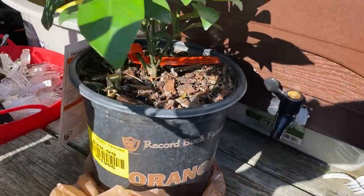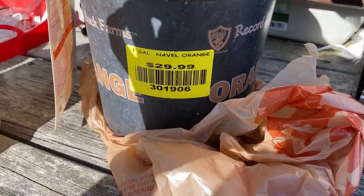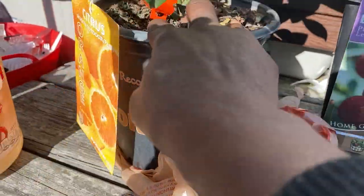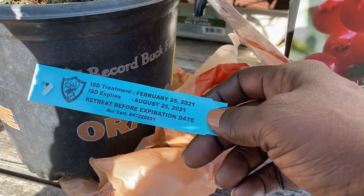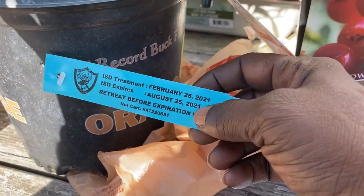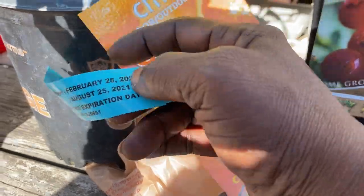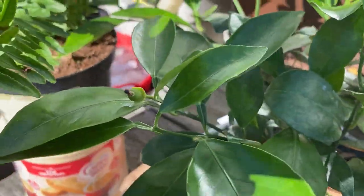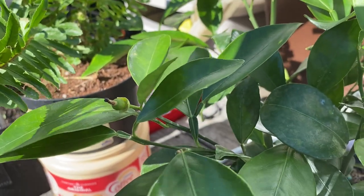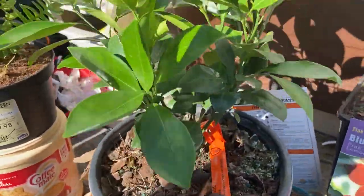I did tell you guys I wanted to get another orange tree, and I'm excited — this is the Navel Orange. It's $30 and I got this from a local nursery. It looks like they fed her on the 25th of February, and next time I'll be feeding her on August the 25th. She does have a baby on her already — she has one fruit on her already. I will be repotting her also.